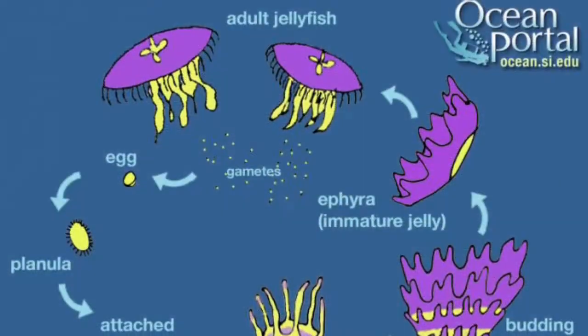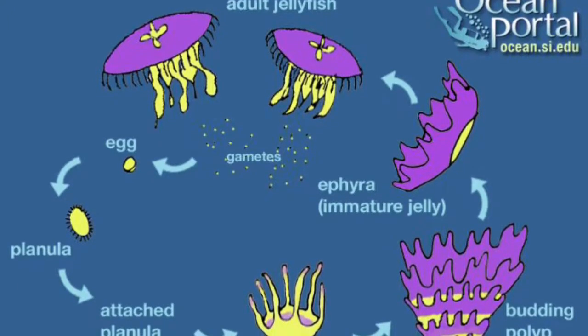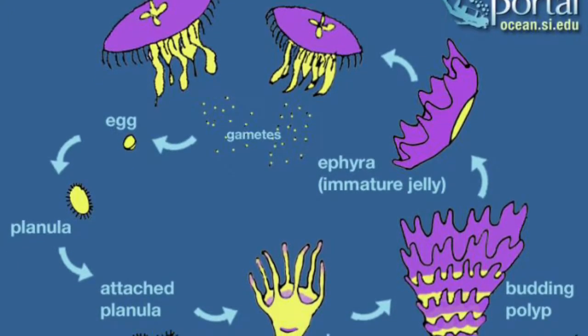The larva that reaches the bottom of the floor turns into a polyp. This is where the asexual reproduction happens. The polyp buds, and then at some point when it is ready, an ephyra is released. The ephyra is basically a baby jellyfish. From then on, the baby jellyfish eats and grows. If you need to, you can pause the video right now to see the reproduction cycle at your own pace.